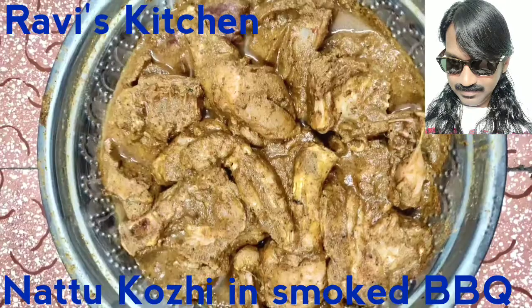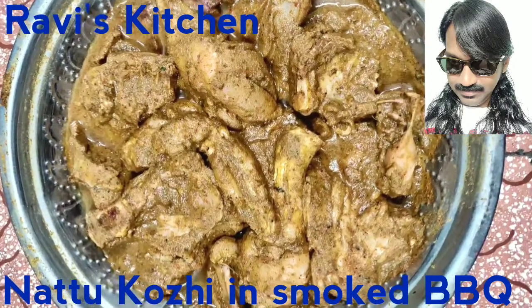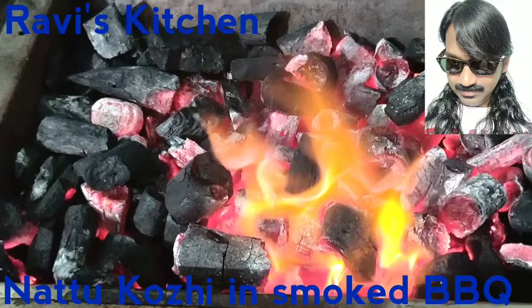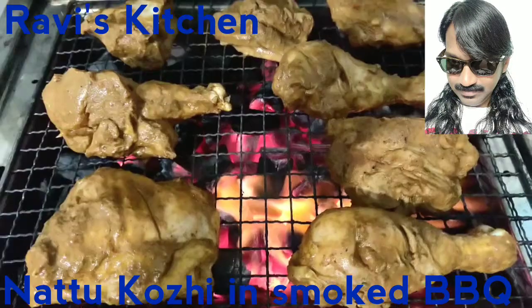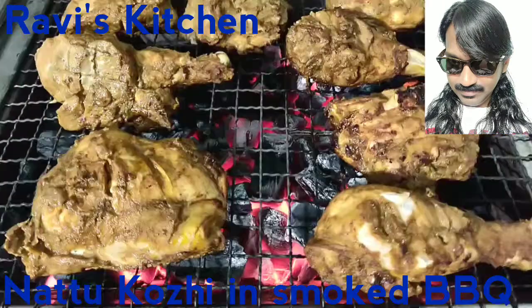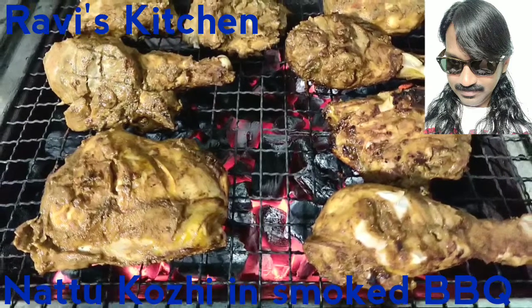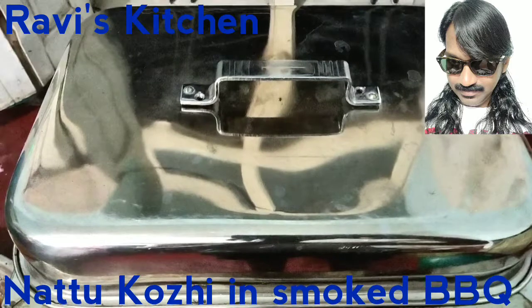The masala is well applied on the hen — country hen, Nattu Koli — and then left to dry for two hours. After that, the charcoal is burned and all the chicken is deep fried until getting a golden brown color.